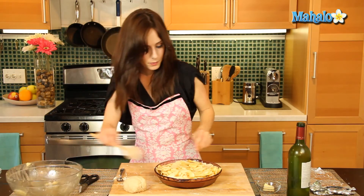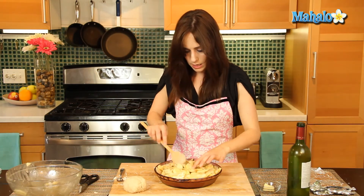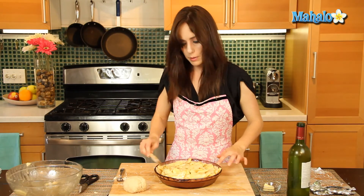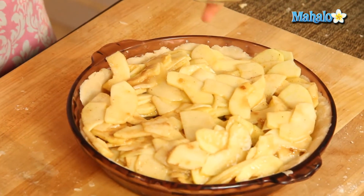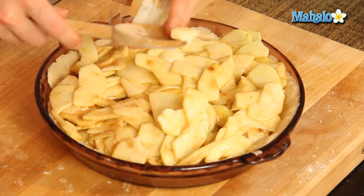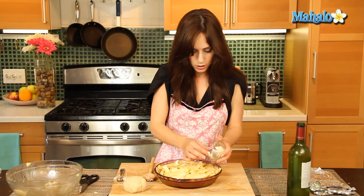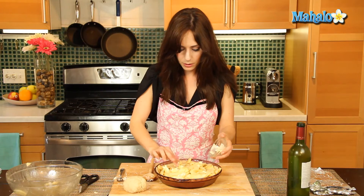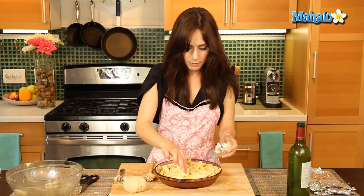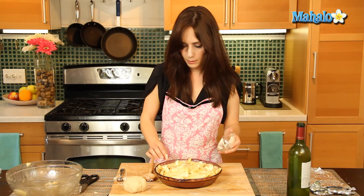Kind of evenly spread this out so everybody gets a super yummy piece. We're just going to dot this with that one tablespoon of butter — just dot, dot, dot. This will keep it nice and moist and all yummy, buttery, delicious.